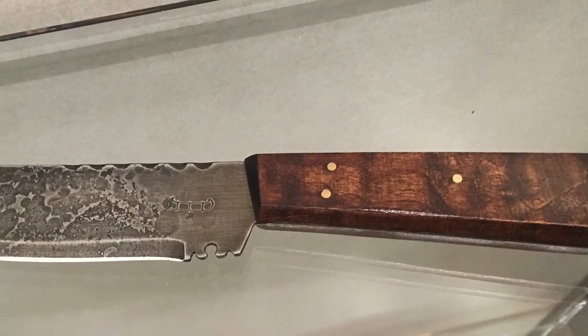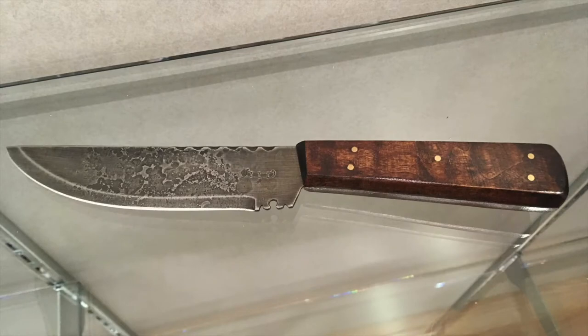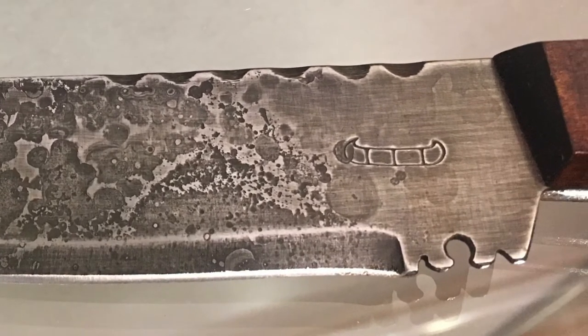They would have to use a knife for everything. They would have to use it to skin their animals they had shot. They'd have to use it to splinter off pieces of wood to start a fire. Knives were also used as currency, especially with the Native Americans.